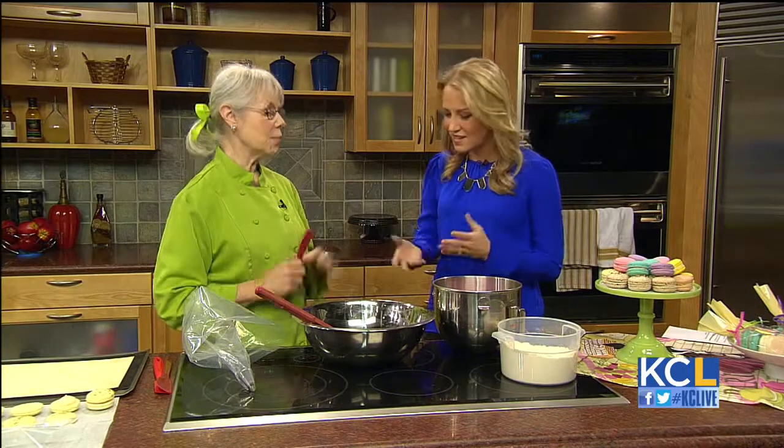The American is coconut, and the French macaron is made with almond flour and meringue, so two completely different animals. And they're so delicious. Let's get cooking.